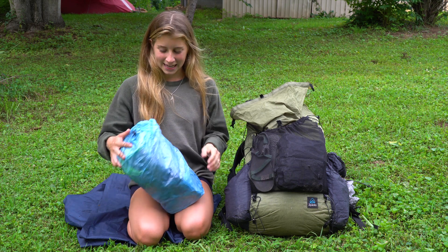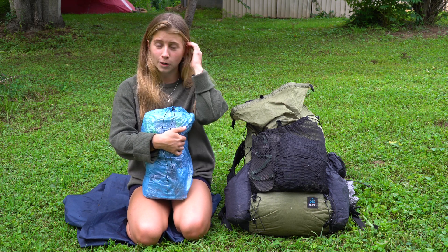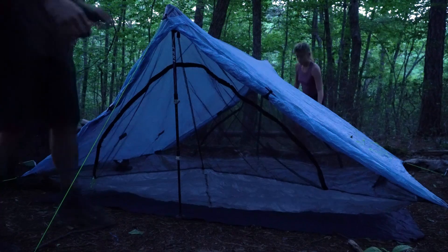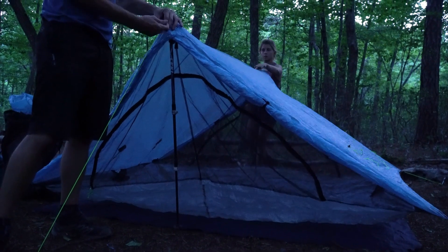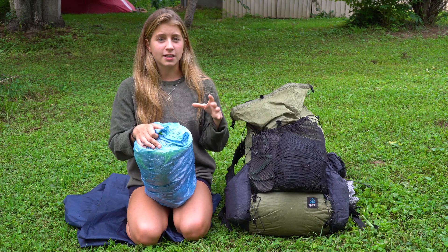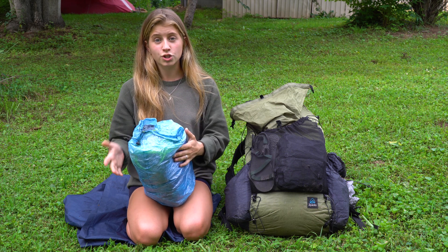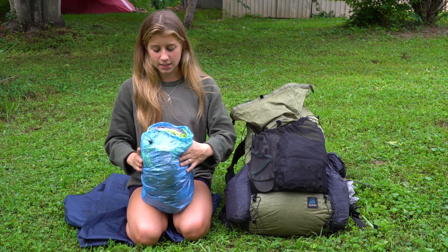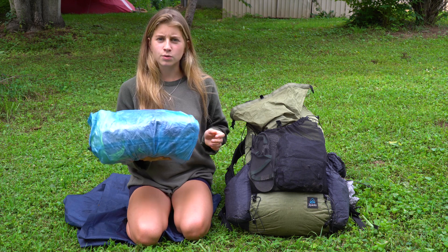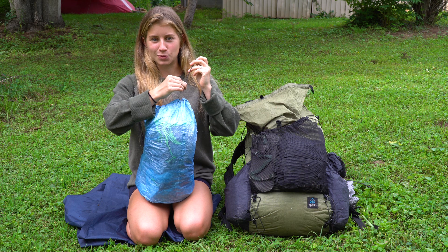Next is yet another item from Z-Packs. The reason I like this company so much is because all their stuff is super lightweight and waterproof. This is the tent that Addison and I are both sharing. If you've been following my trail series, you know I started out sleeping in a hammock, but we recently switched to sharing a tent. It's a little over one pound — between one and two pounds — which is really awesome, and it's really spacious as well.